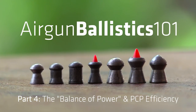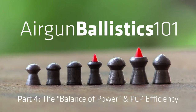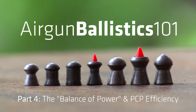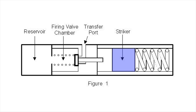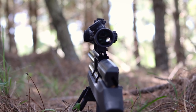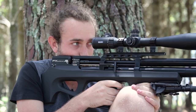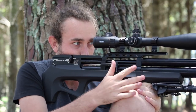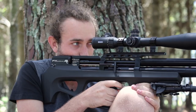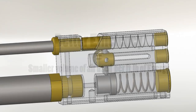Hey guys, welcome to Part 4. We're going to pick up exactly where we left off on the previous video. We were talking about the internal components of PCPs and how everything works inside the guns. Today we're going to talk about balancing all those components in a way that gives you the power you need without wasting air unnecessarily. When we talk about the efficiency of a gun, we basically talk about how much air is used per shot — a more efficient gun will waste less air and give you a higher shot count.